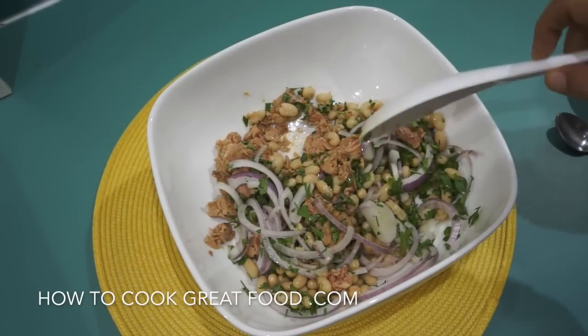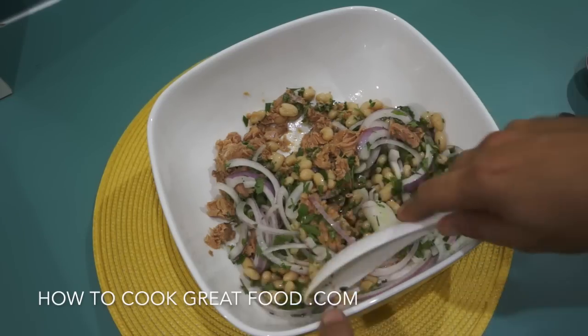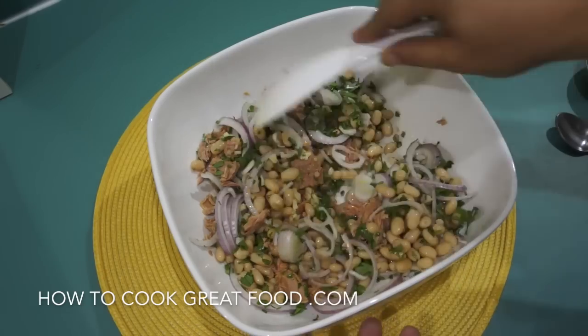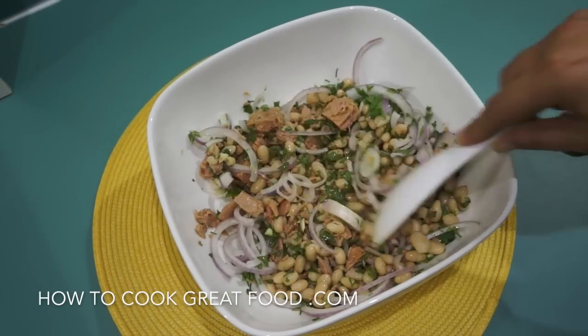The tuna I'm using has oil in it — an olive oil. You can get them with olive oil, sunflower oil, or with water or brine. When you make this salad, a nice quality tuna works well. If you're going to make a pasta, you can use a cheaper one. Anyway, we're all in there looking beautiful — that lovely bit of flat leaf parsley. Why not try some mint or something like that?